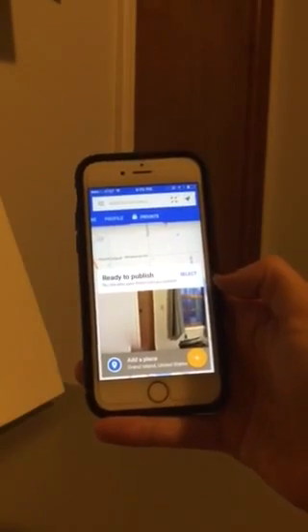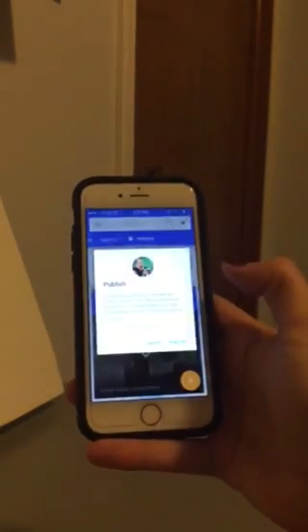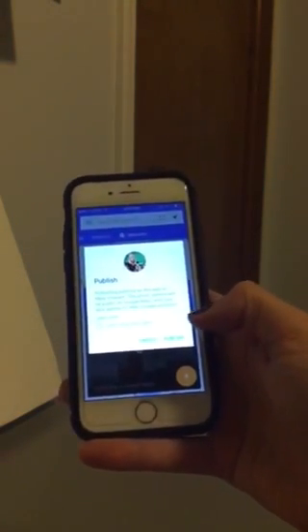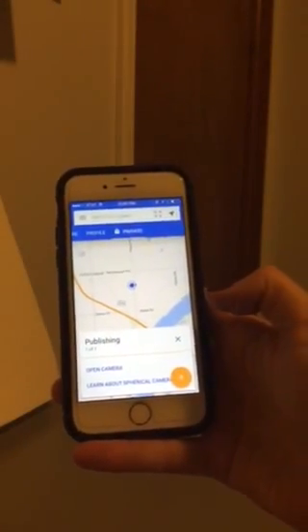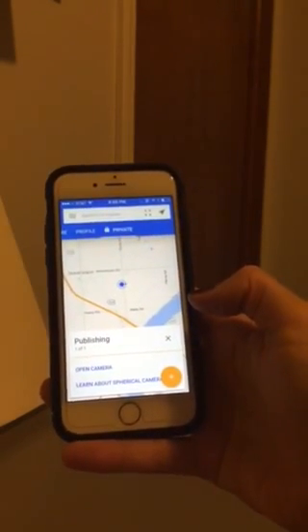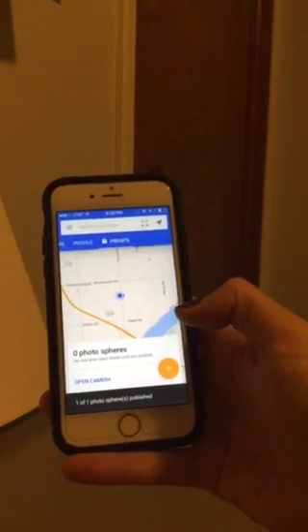Now if you decide that you want to upload or publish this to Google Street View, you click select. You're going to click the blue, the white arrow and it's going to publish this publicly for you on Google Street View. It will ask you for a location — in the case of my classroom that I did, I used my classroom address. So that's essentially how you capture and publish a Google Street View photosphere.